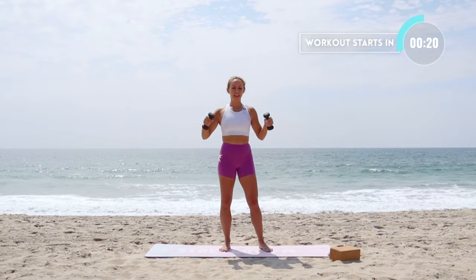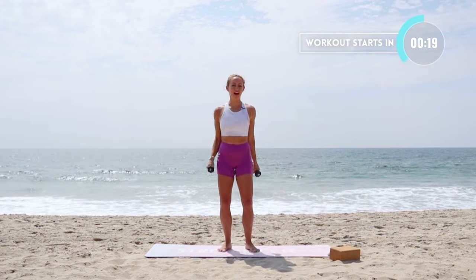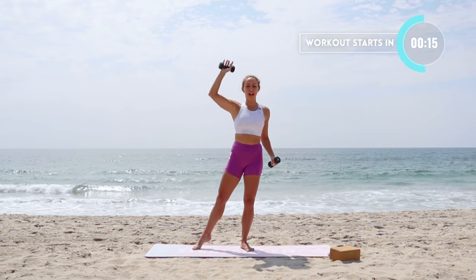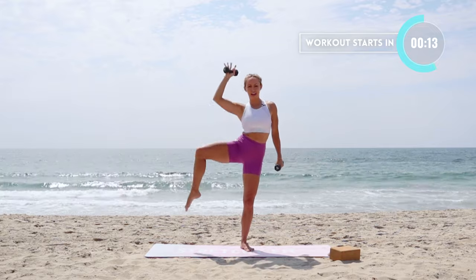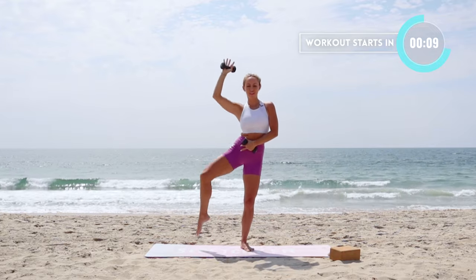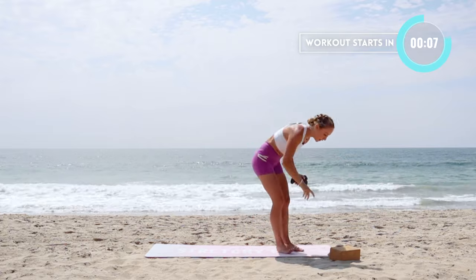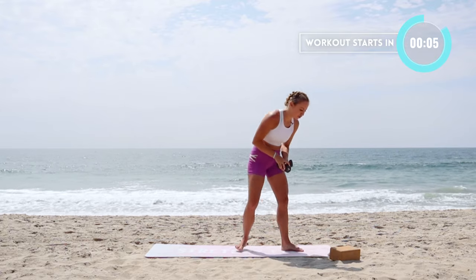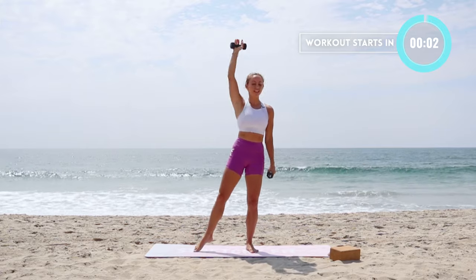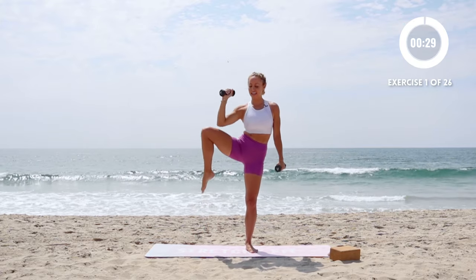I'm using three-pound hand weights. We're going to start standing for the standing workout. We're going to do right knee to right elbow — right knee, right elbow, just like that. You're going to get a little bonus arm workout as well. We're going to be doing each move 30 seconds, no breaks in between, so it's going to be nonstop action. Let's go.